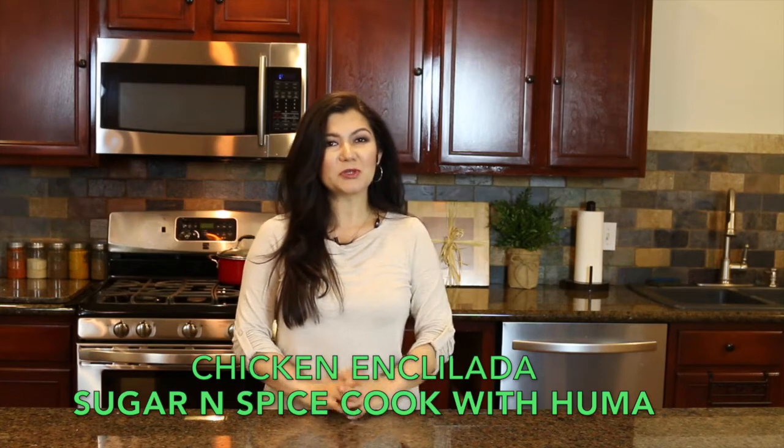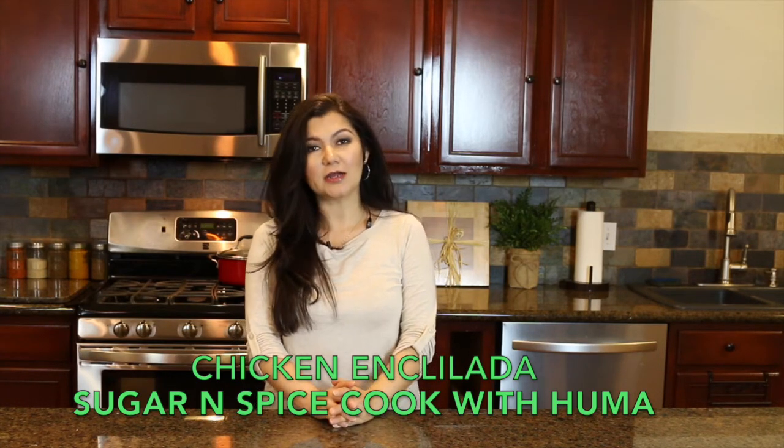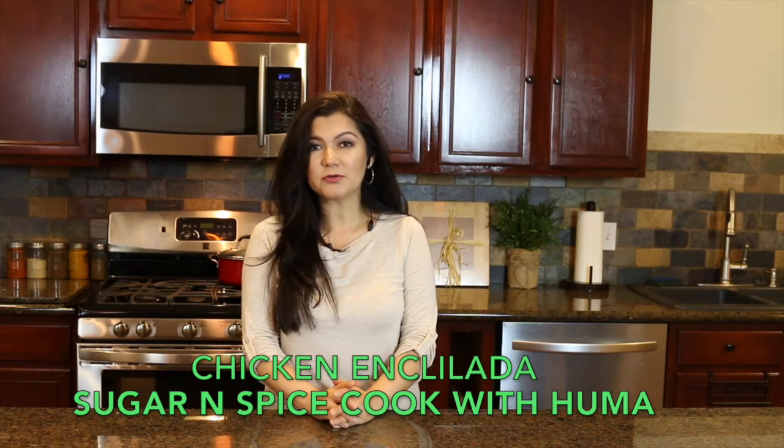Hi guys, welcome to Sugar and Spice Cook with Huma. In today's episode I am going to make chicken enchilada. For the measurements of the ingredients please check the description below, and let's see what ingredients I'm going to use for today's recipe.